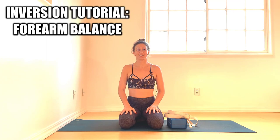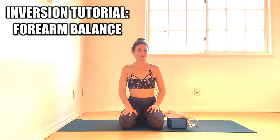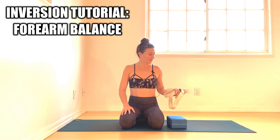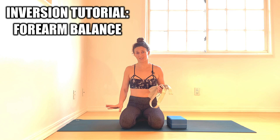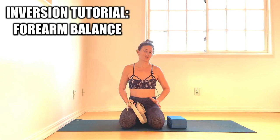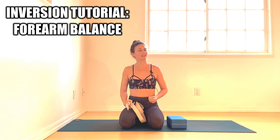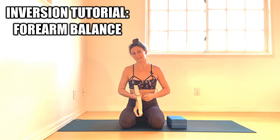Liz Crosby here with a yoga tutorial. Today we're going over Pincha Mayurasana, Feathered Peacock, also known as forearm balance. I'm going to recommend a strap and a block, but if you don't have them, I'm going to dish out so many exercises in this tutorial that you'll probably still be able to glean something from it. If you do have the block and the strap, they are really useful for imprinting stabilizer muscle engagement, because there's a lot of unseen actions in forearm balance that need to be imprinted so you can memorize those engagements.